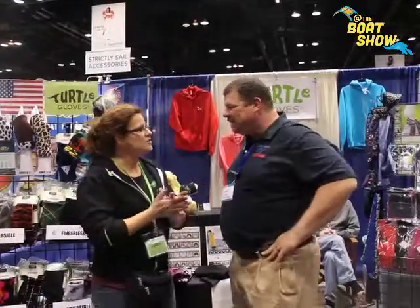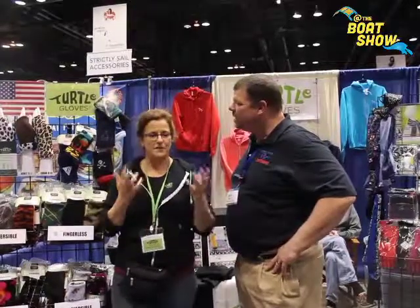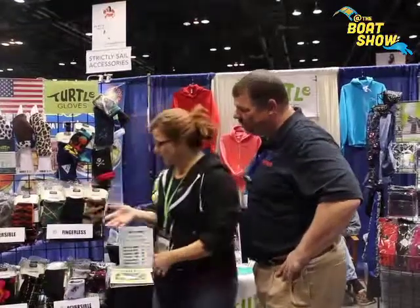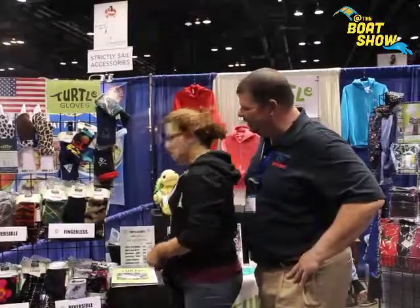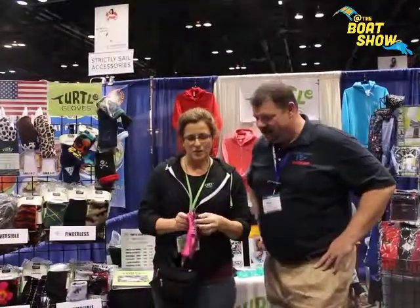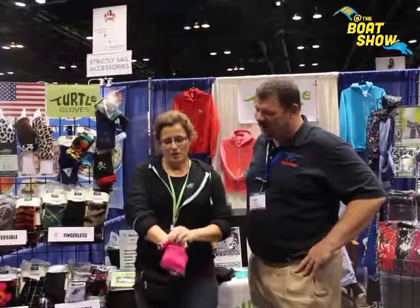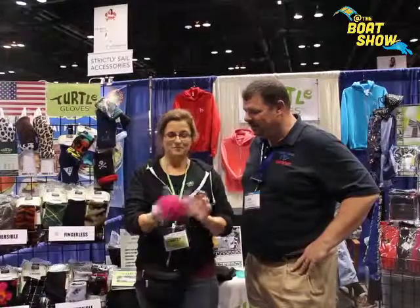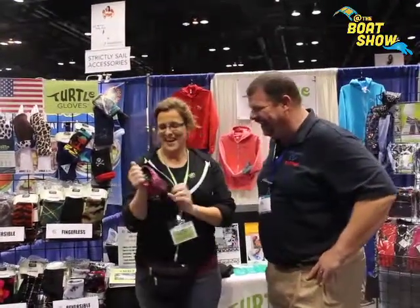Tell us about Turtle Gloves. Well, Turtle Gloves are innovative fingerless gloves in various designs. We have a couple different options here. On this side of me I have a reversible design — multiple different styles that you can wear. It's a fingerless design; you can wear them long or short. When you switch hands, you get a different look, with all this different style going on.